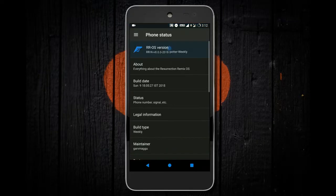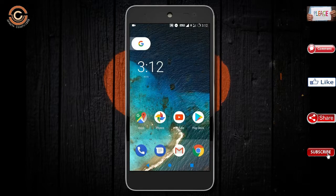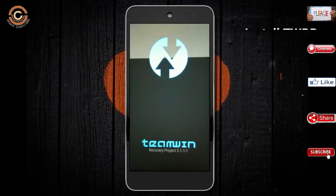Friends, if you want to get the real feel of Oreo 8.1, then you have to follow this procedure. Before installing this ROM, we need to enable 3 steps: enable developer option, unlock bootloader, and the third one, install TWRP.